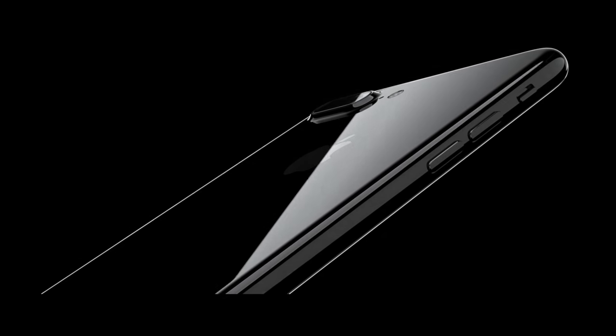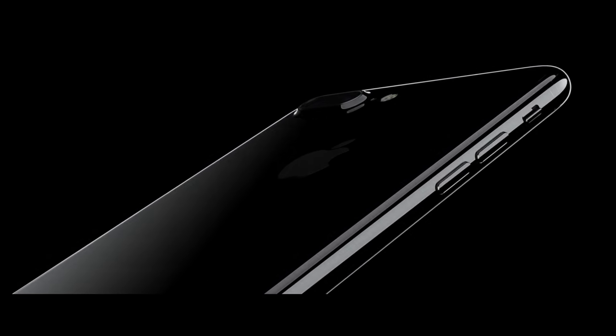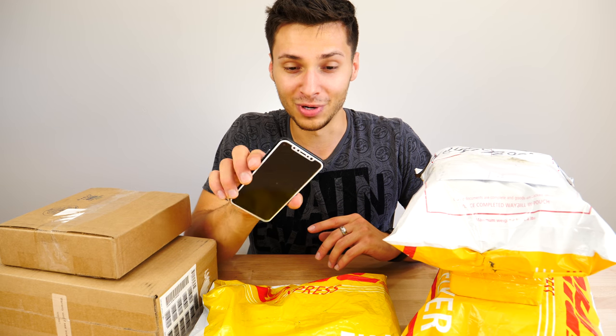What's up guys, EverythingApplePro here and boy do I have an exciting video for you today. About a month ago we took a look at the iPhone 8's prototype and got an idea of what it would look like, but today I want to show you an even closer, more in-depth look at the iPhone 8, its colors, the 7S Plus, iPhone 7S even, and its cases, screen protectors — just a bunch of stuff, a full month in advance before Apple announces them on stage.